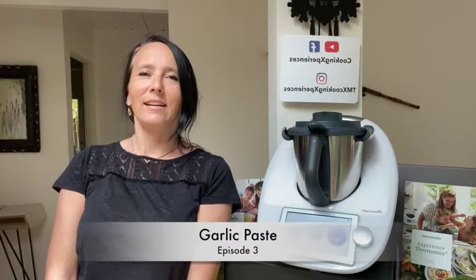Hi everybody, this is Sophie from Cooking Experiences, and welcome to the third episode of the Quick Basic series. Today I'm going to show you how to make a garlic paste. Garlic paste can be used in a lot of dishes to replace a clove of garlic, so it's very convenient to have it in the fridge.